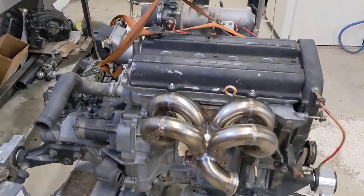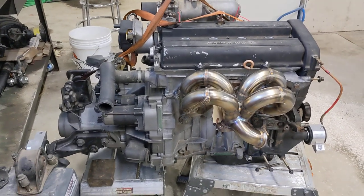Test fit of the manifold is on — we'll need to get a couple shorter bolts.